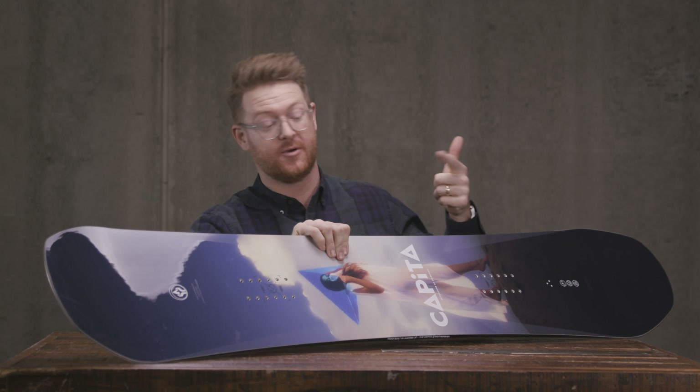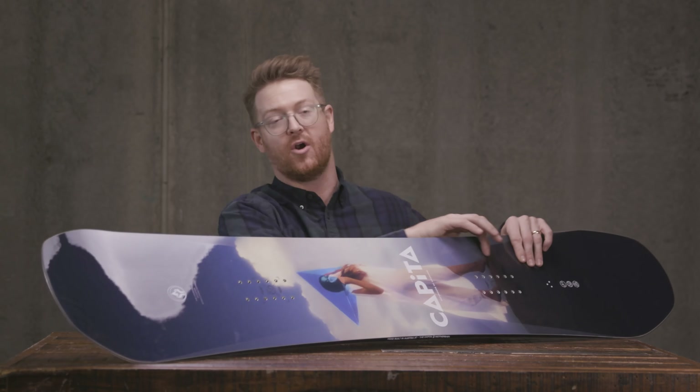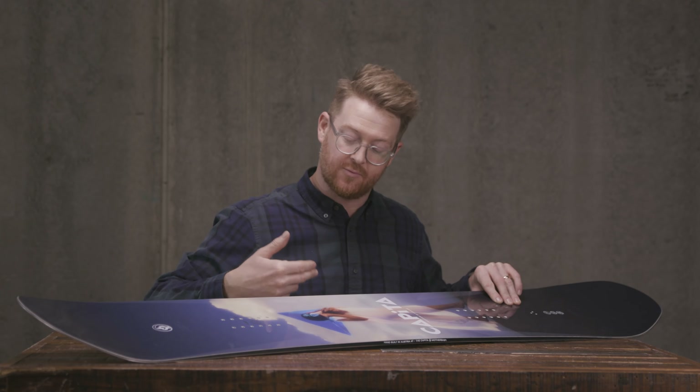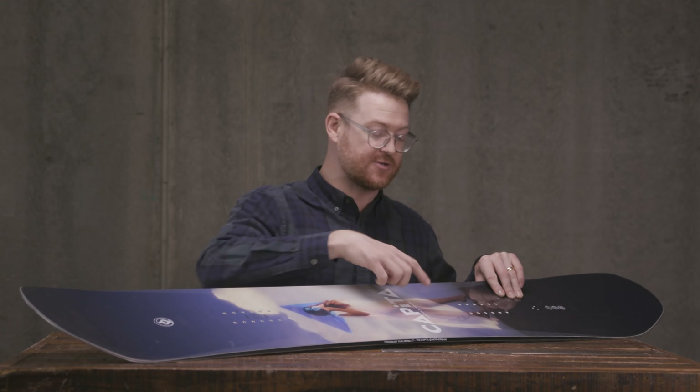The wood core is actually popular in the lineup — it's a combination of strong and lightweight style woods. What makes people really enjoy the Capita DOA is that it's still torsionally pliable, but not overly so, because of the carbon strips. There are carbon fiber inlays that rest kind of in between the sidewalls and the area of the insert pack, basically the full running length of the board.